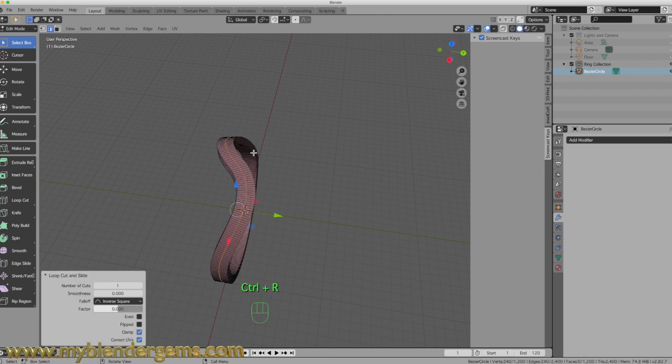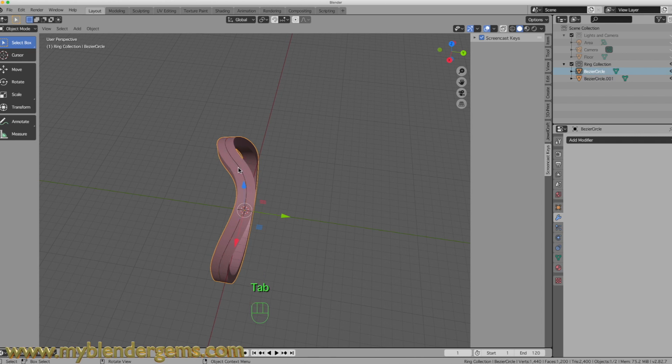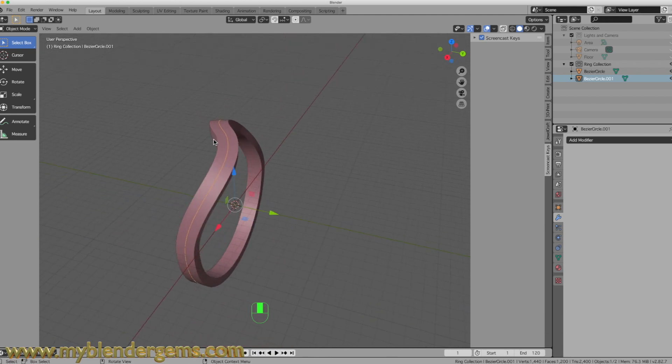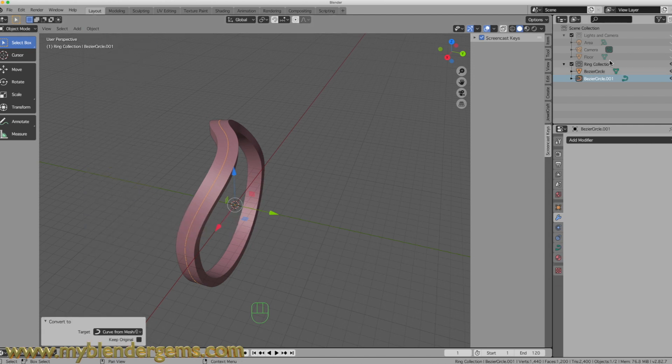With that edge loop selected, I'm going to press P to separate it. Once that's separated, I can go back into Object Mode, select this ring, and get our cursor to click on it. I want to convert that to a curve. So I will select that, come to Object, Convert to a Curve. Now I'll call this Gem Path, just so we have a name on it.